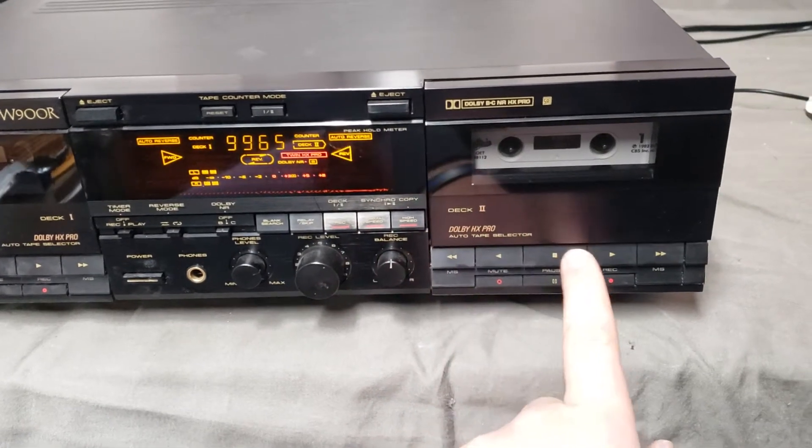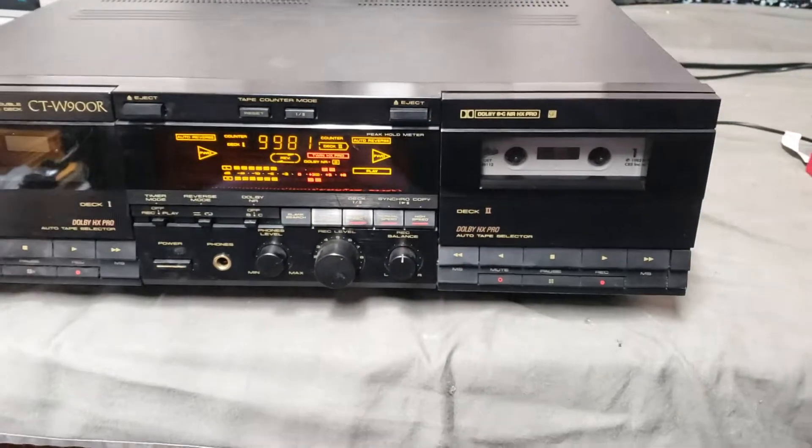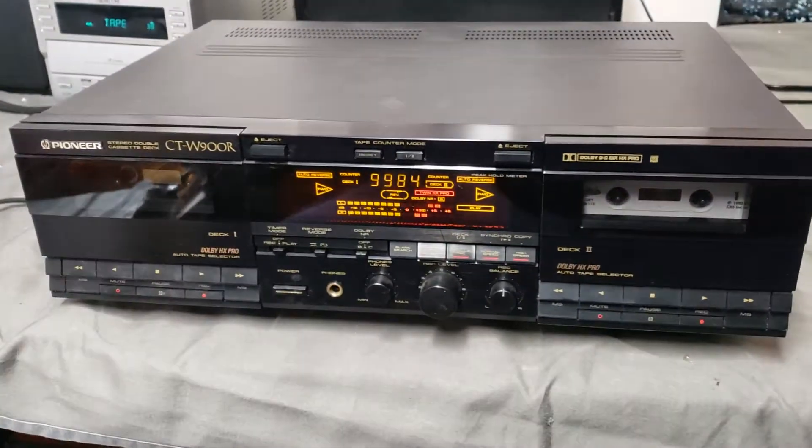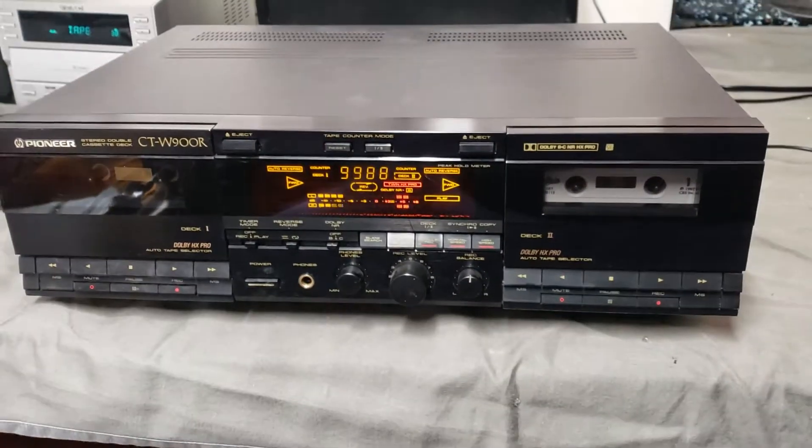Switch decks, switch directions. It performs flawlessly, sounds good. Any questions? Shoot me a message.